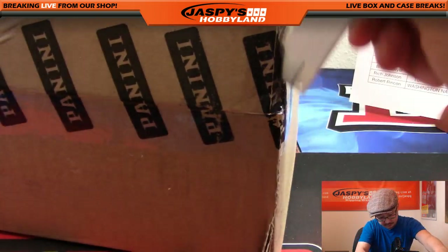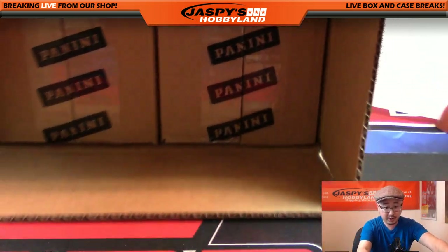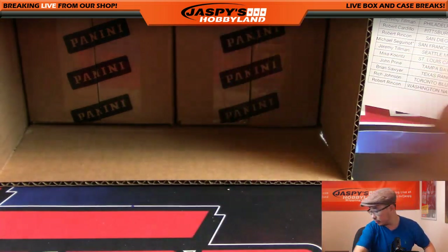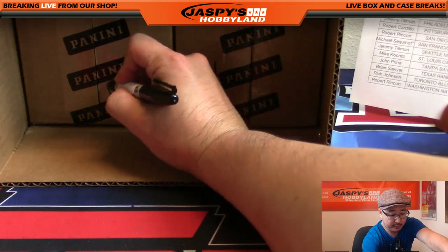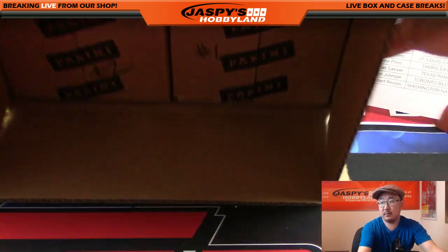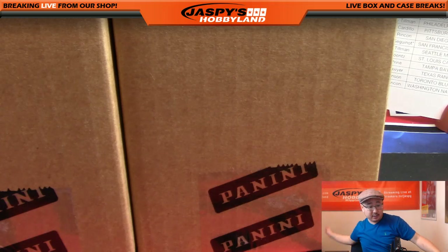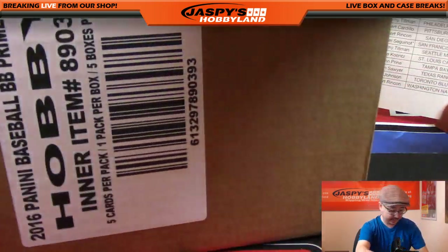Here's the case of Prime Cuts right here, let's pop it open and see which five-box inner we're going to do. One, two, three for the left side, four, five, six for the right side - it's five, so we'll do the right side. This will be Pick Your Team number one, and Pick Your Team number two is already on jaspieshobbyland.com and I believe it's already halfway there.